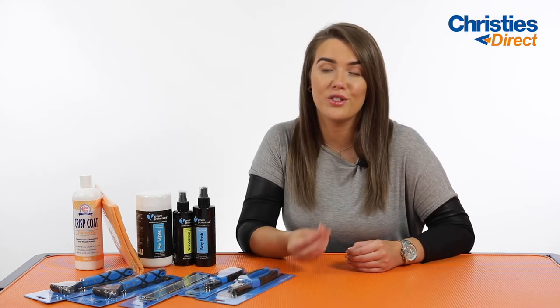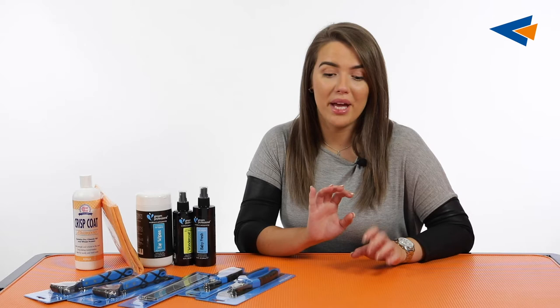Hi everybody, my name's Tori. Today we are going to be talking about the brand new pet packs. So these are the original pet packs, redesigned and to be more tailored to suit your dog. All you have to do is go on to the Christie's Direct website, type in the pet pack section whatever dog breed that you've got and up will pop a tailor-made, hand-picked pet pack for your dog breed.